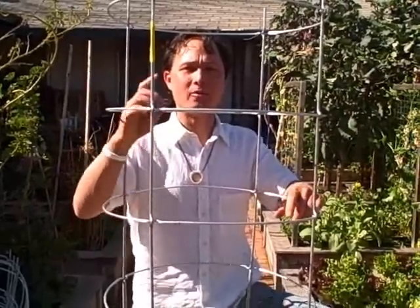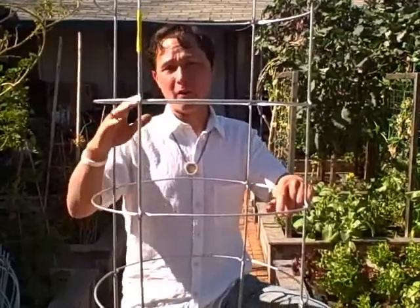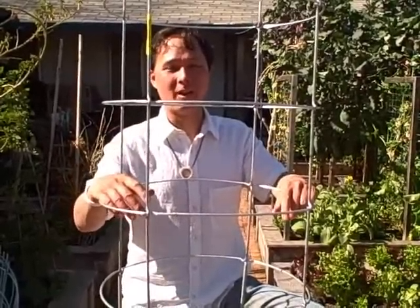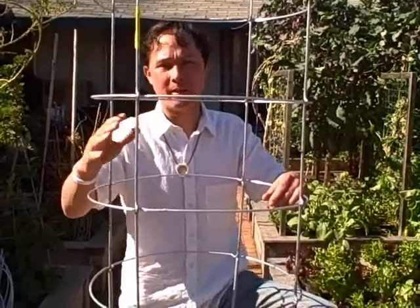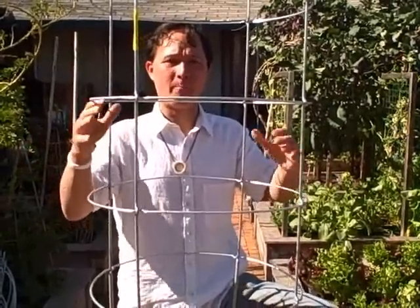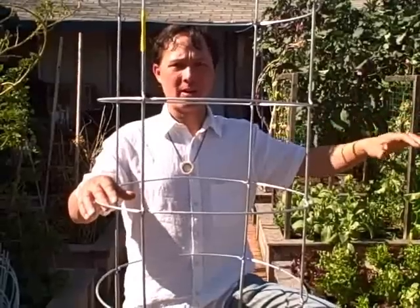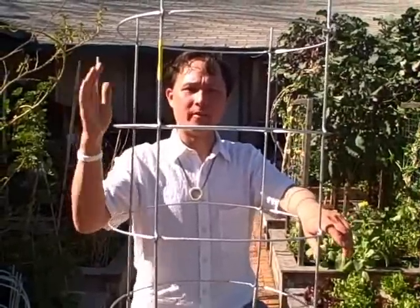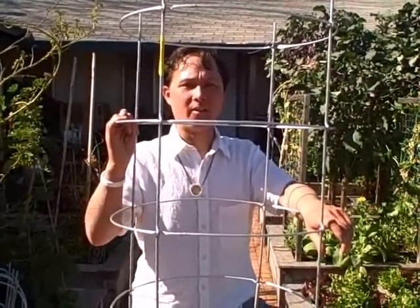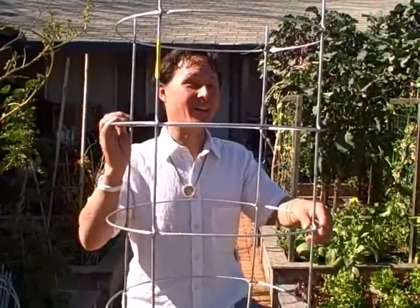Hopefully this episode has been valuable to learn about tomato cages. Our last official frost date is approximately April 15th, so I'm definitely not planting until then even with this nice weather. I encourage you to check your local area for your last frost date and not plant summer vegetables out until that time. If you buy plants now, keep them inside with a nice light, in a window sill, or better yet in a greenhouse or enclosed patio. This is John Kohler with growingyourgreens.com — we'll see you next time, and keep on growing!